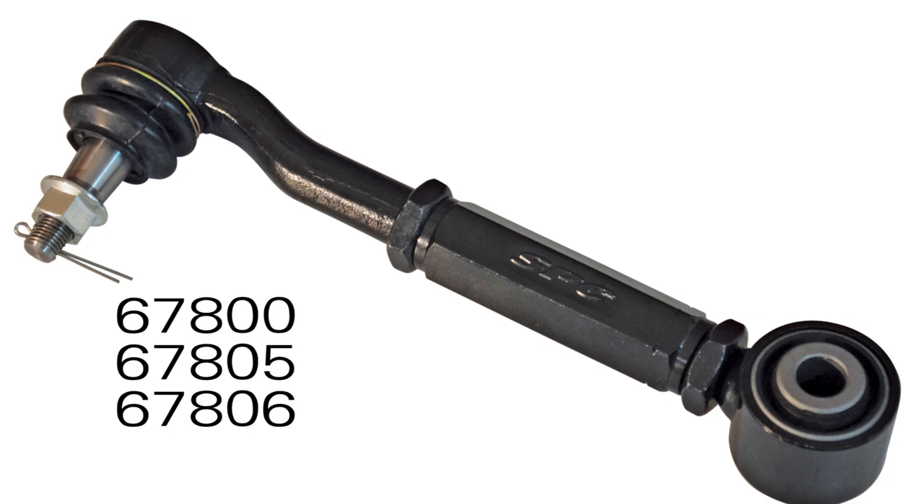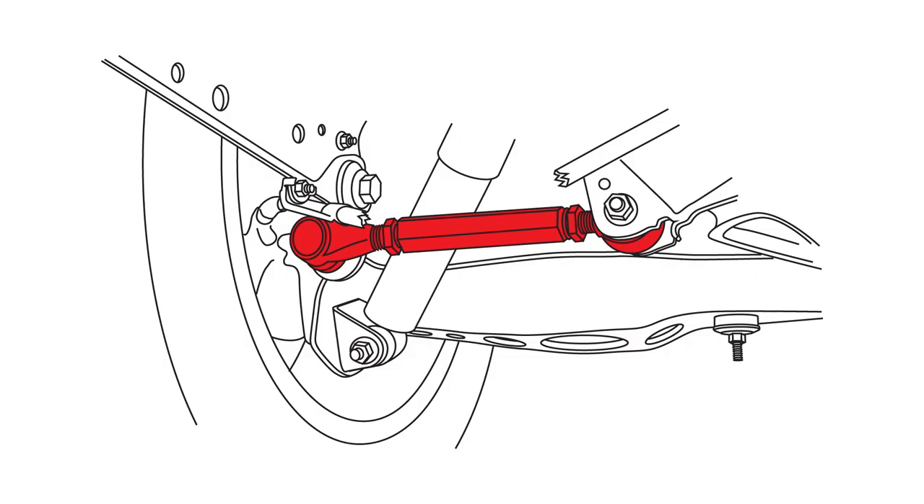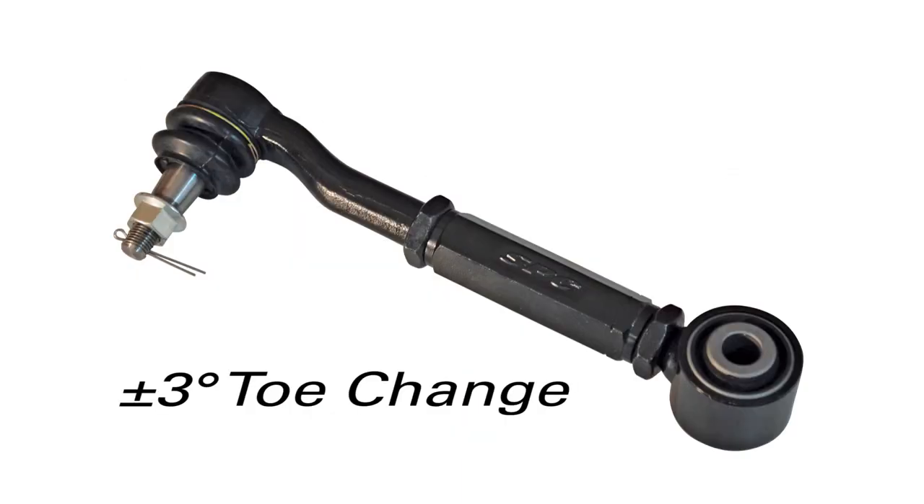Extend total tow change on many Scion, Lexus, and Toyota models with SPC's replacement rear tow adjustment arm. Many of these models come with factory adjustment but need more due to factory recalls, lowering, or collision repair. SPC's Remove and Replace Rear Link provides plus or minus 3 degrees of tow change.